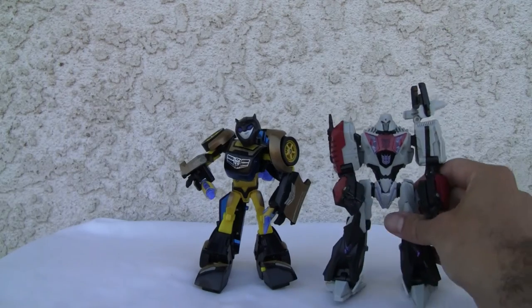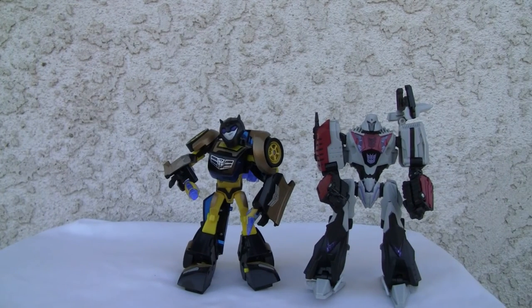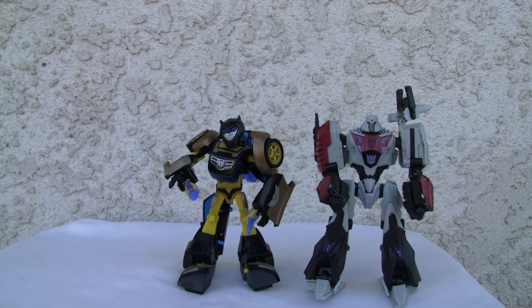Let's give him a size comparison — here he is with Megatron, my boy. He's definitely Deluxe Class. I'll give him a six and a half. He's slightly better and definitely more poseable, but better looking in alt mode than robot mode. Alright YouTubers, that's all I got, and I'll catch you all next time.